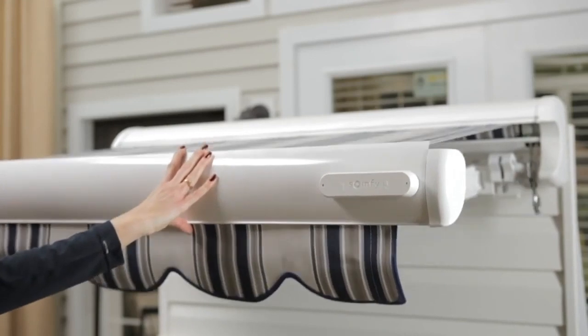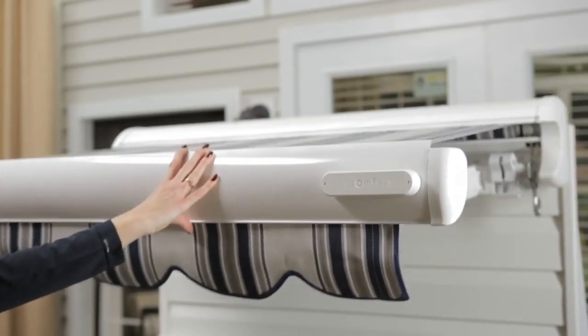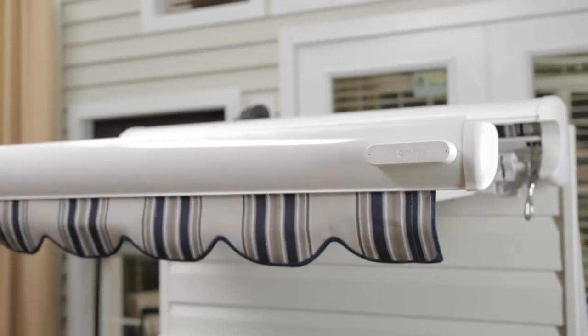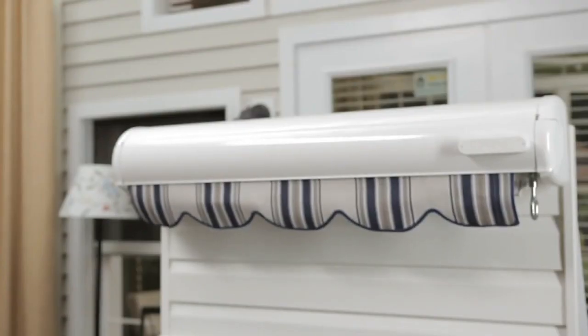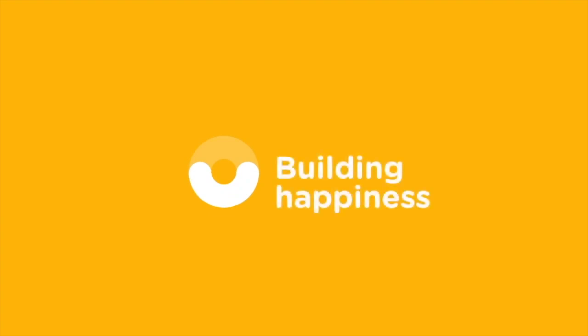Test the sensor by simulating wind by pushing up and down on the awning's front bar until it begins to retract. Press the My button to stop the awning after 5 seconds. The EOLUS wire-free wind sensor is now ready to use!